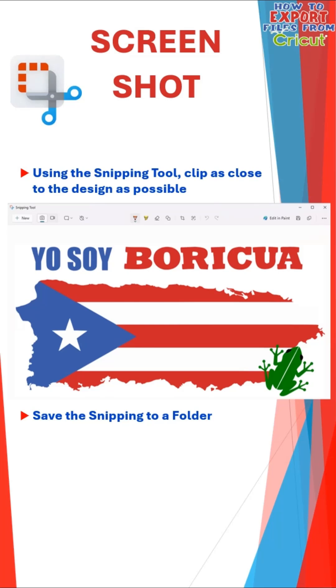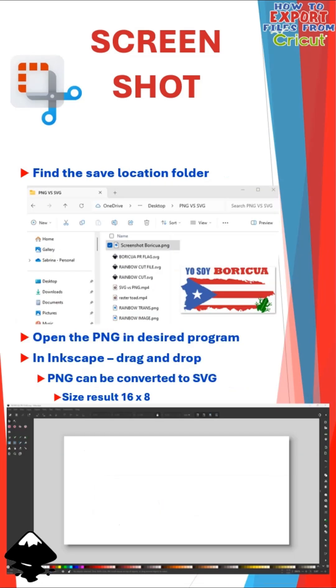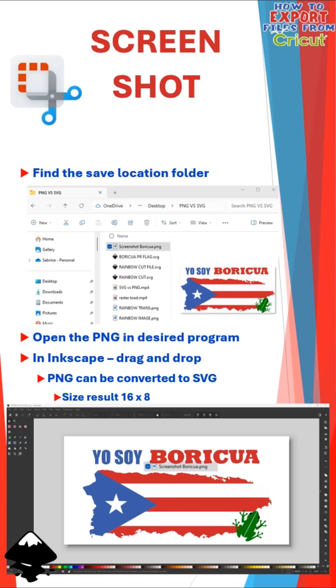Your image will not be transparent. Using the snipping tool, you'll clip as closely as possible to the design. It'll pop up in a different window in the snipping tool program. From here, just click Save and save it into a folder where you can find it later. Find the save location folder and open your PNG in the desired program. I'll be using Inkscape, so I'll drag and drop it onto my blank canvas. This PNG can be converted to an SVG as needed — and this rendered really good results at 16 inches by 8 inches.